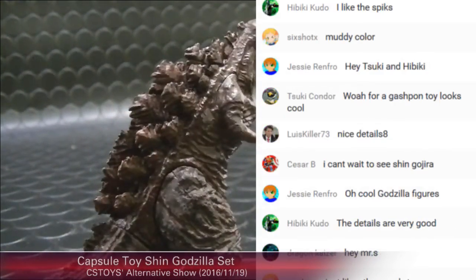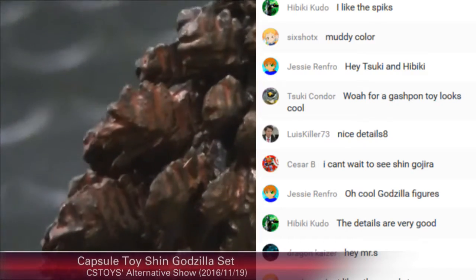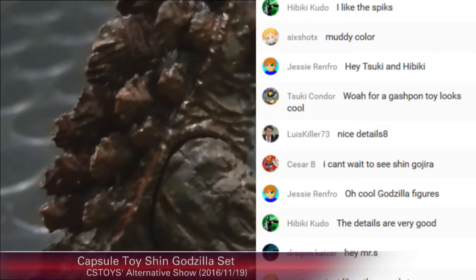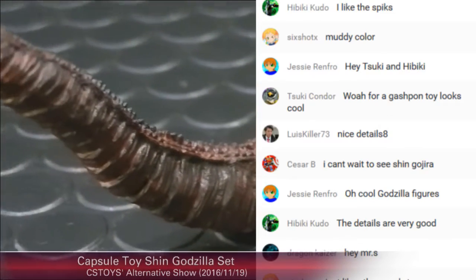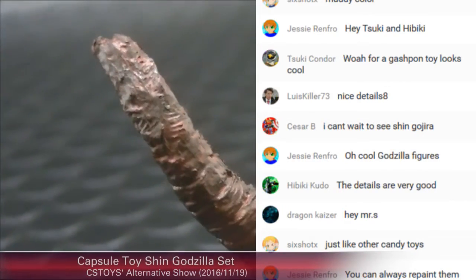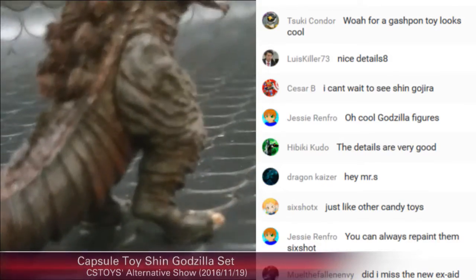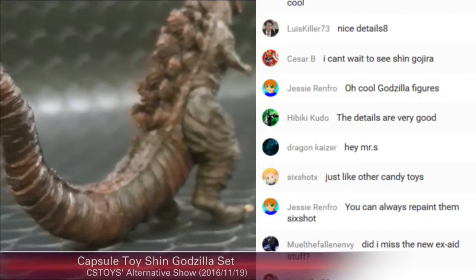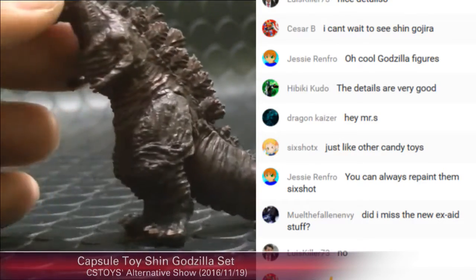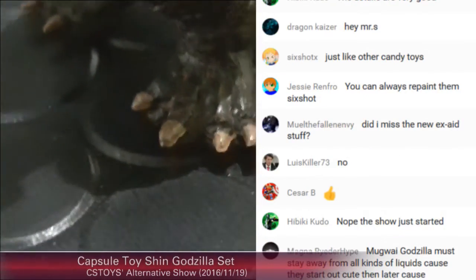On the side and on the back — yes, it's a Gashapon toy but it looks really good. Great details. The tail is like this. Oh wow — take a look at his feet! Pretty wild, huh?